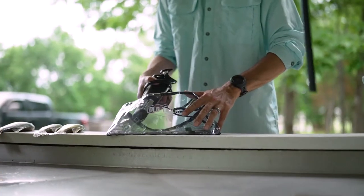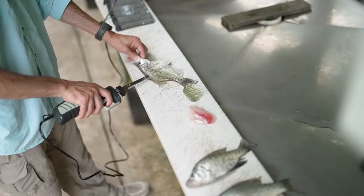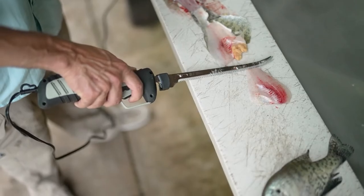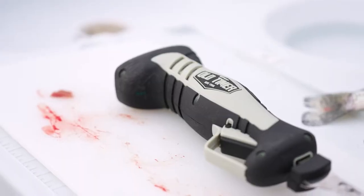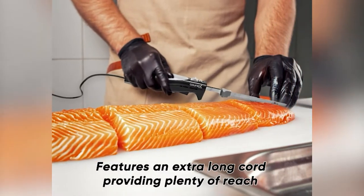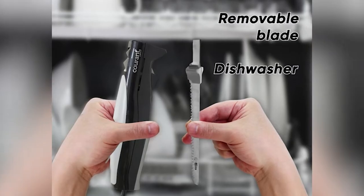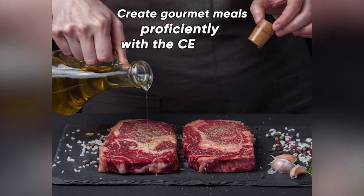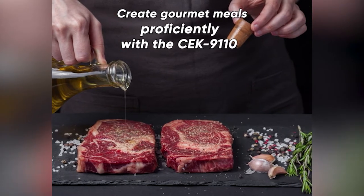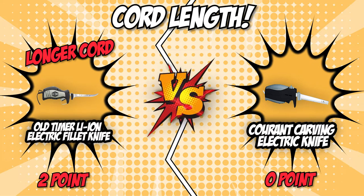The Old Timer Li-Ion Electric Fillet Knife has an 8-foot cord, making it easier for you to move around whether you are using it in the kitchen or outdoors. This can help you work through bigger slices and also allows you to perfect the precision of your portions. On the other hand, the Grod Carving Electric Knife also offers pretty good flexibility with a cord length of 5 feet. However, being 3 feet shorter than Old Timer makes it a little less reliable if you like moving around your cooking space or switching between tasks. In the second category, the Old Timer Li-Ion Electric Fillet Knife earned a second point.